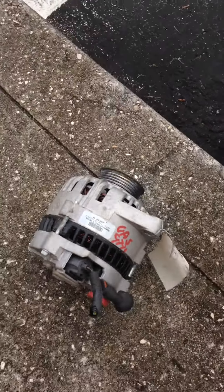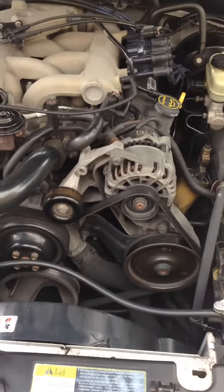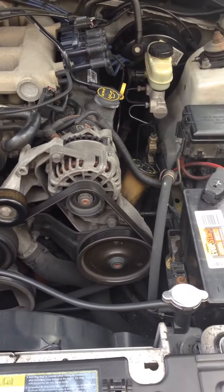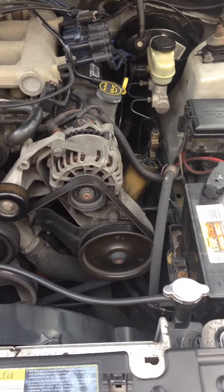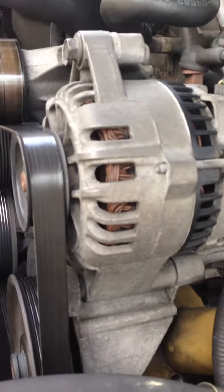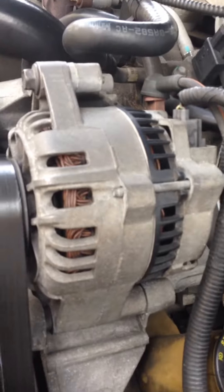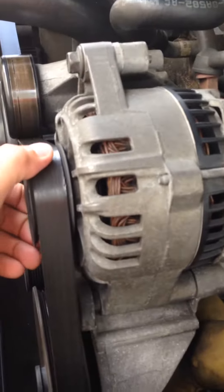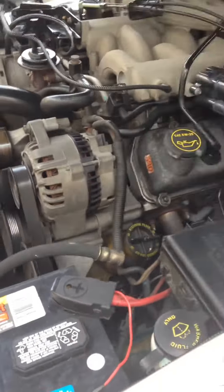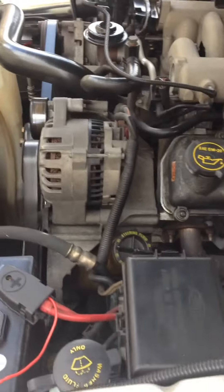I believe this part coming from a junkyard was sitting there but it's still gonna work — they take it and put it somewhere it's not going to soak in water. So right now I'm going to take the old one off and replace it. I hear a really bad hazing sound, so I'm going to try to start it so that you can hear what it sounds like.